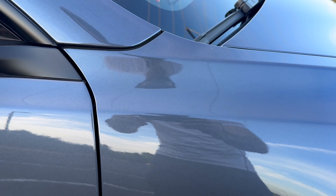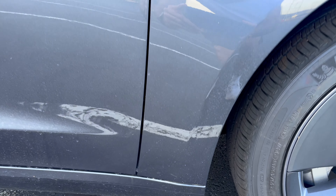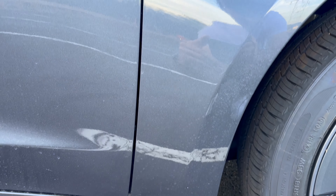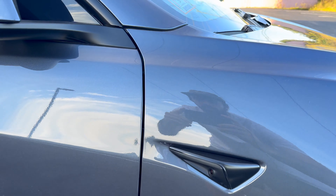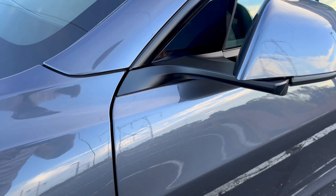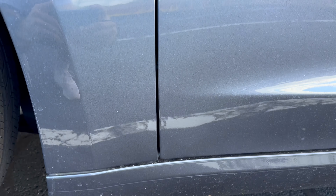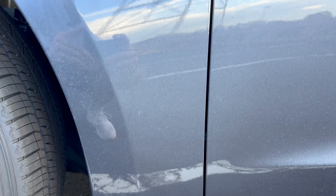Around the quarter panels, a lot of people have problems with the doors possibly bumping into that quarter panel. But on the left side it looks fantastic — I shouldn't have any issues with that. On the other side as well, it looks pretty even. There should be no issues with the panels rubbing against one another.